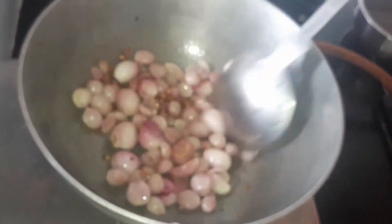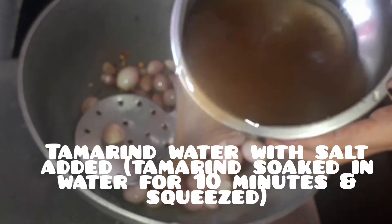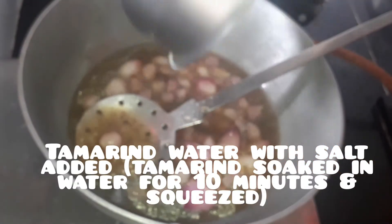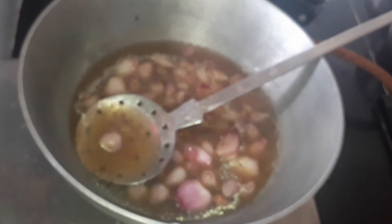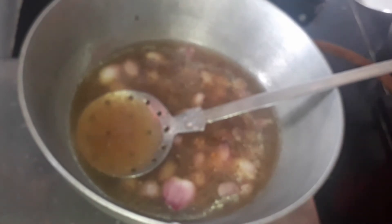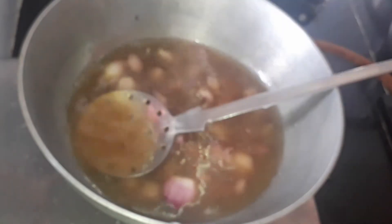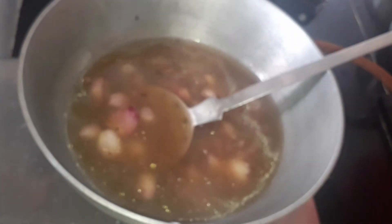Once the shallots have changed color and the raw smell is gone, add the tamarind extract. Take a handful of tamarind, soak it in water, then squeeze it and add salt — that is your tamarind extract. Since we already added salt in the tamarind water, no need to add it later. Add some water according to your preference.